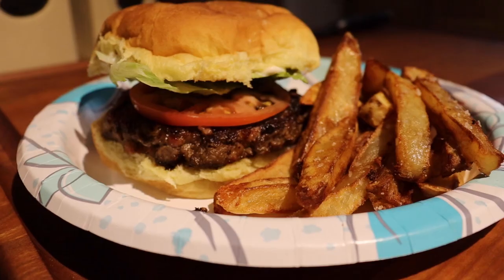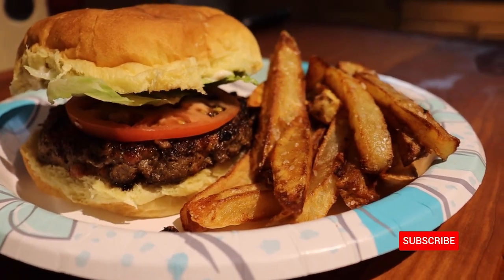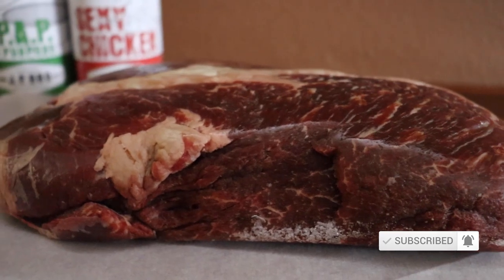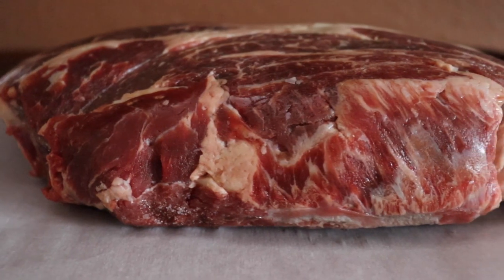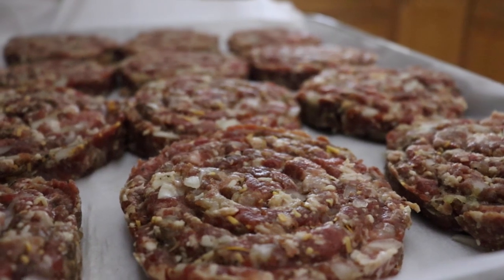Hey guys, today I'm going to show you how to make the best hamburger and french fries ever. We're going to be using roughly a two and a half pound cut of chuck roast. The reason I'm using this cut is because of its exceptional marbling. We are going to turn this chuck roast into the most beautiful and flavorful patties you've ever seen.